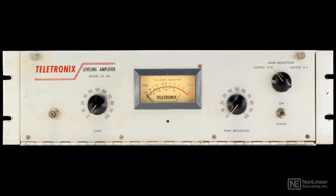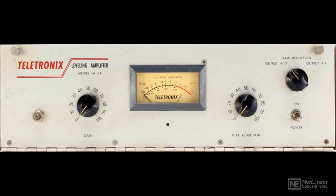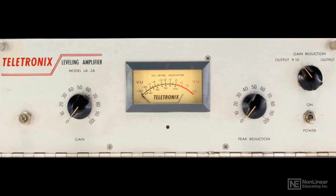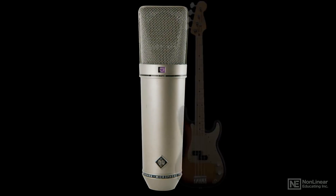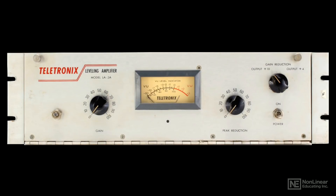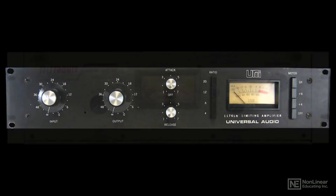You can apply fairly large amounts of compression — 10 dB or more of gain reduction — and the signal still won't sound overly squashed, just fat and well-controlled. This warm, smooth character has made the LA-2A many engineers' go-to compressor for vocals, although it's also excellent on bass and many other instruments. It may not be the unit you'd turn to for more dramatic compression effects, but it is one of the most musical compressors ever made.